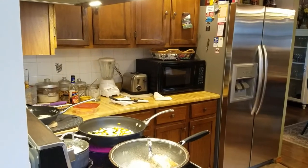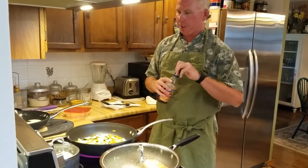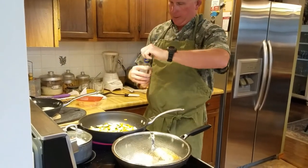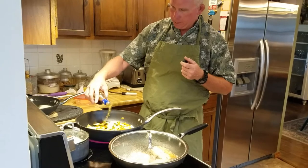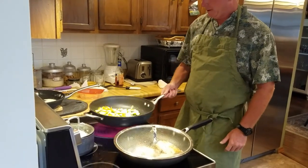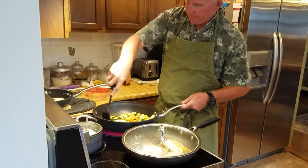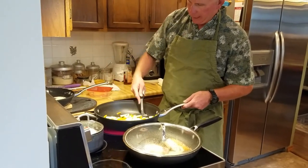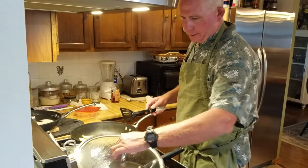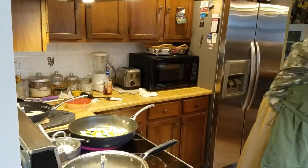I like to add a little cooking wine to the vegetables — just a splash. It adds a little sweetness and gives it a nice glaze. I'm also adding a little bit of butter. Then I'll cook these just until there's a little touch of brown. You don't want to overcook the vegetables, so I'm going to call that done.